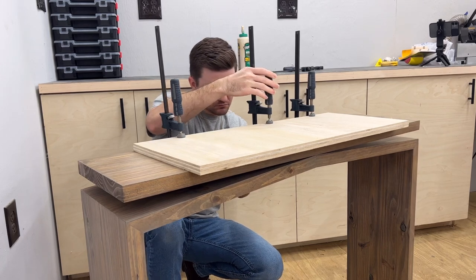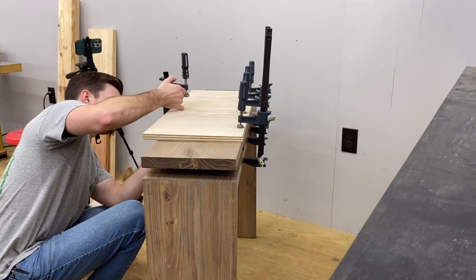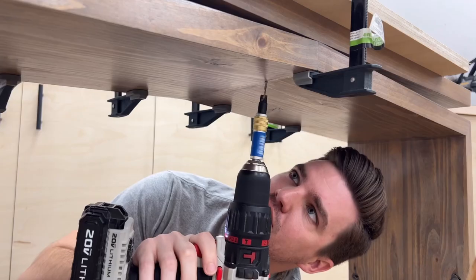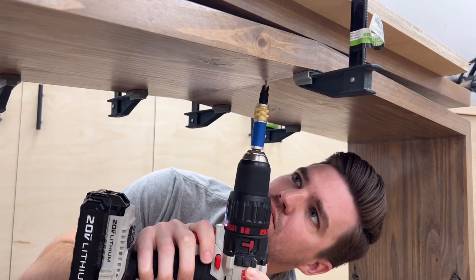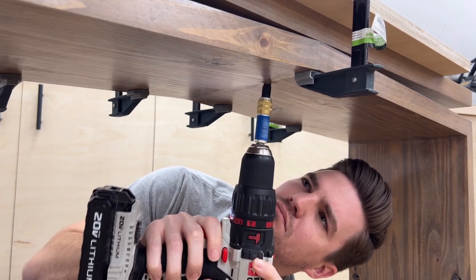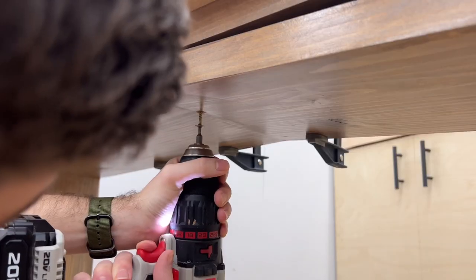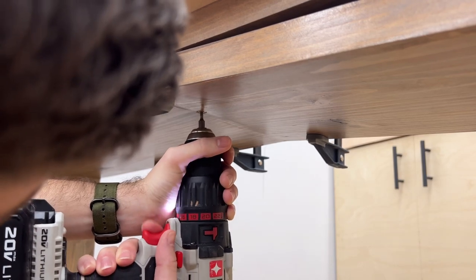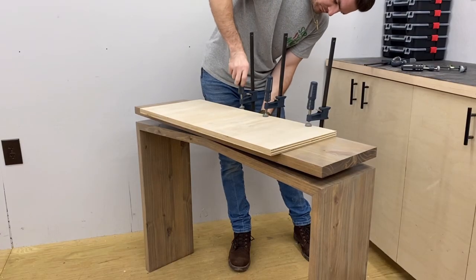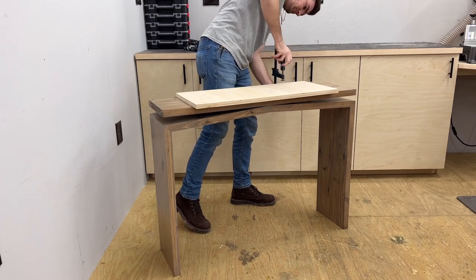I added one clamp to the front so that panel wouldn't pop up with all the pressure on the back. Just to be sure it didn't go anywhere, I added one screw toward the front — I couldn't put glue up there and I didn't want the wood to twist or warp later and kick that front panel up. Pre-drilled the hole, added the screw, and this keeps that front edge touching at the peak of the base of the top piece.